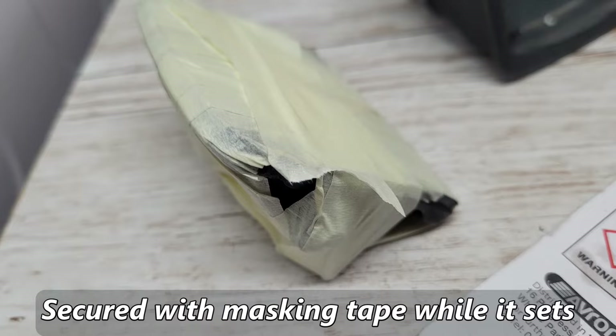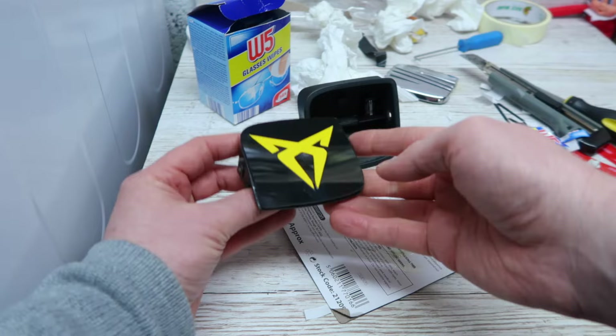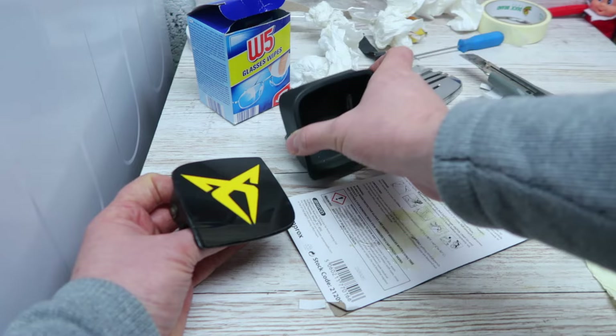It is a bit messy around the edges so once it's on the car I'll see what I can see from the outside of the boot and clean it up if I can still see any remains of the glue. Also there are a couple of stress marks on the edges - it's just because of the curvature of the badge slightly bending it. Anyway, we'll get this back into the casing for the boot latch and get back on the car for the finished shots.